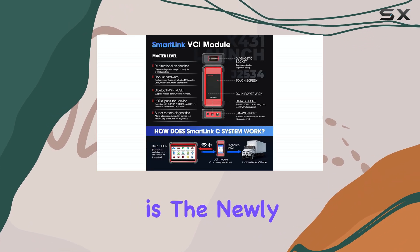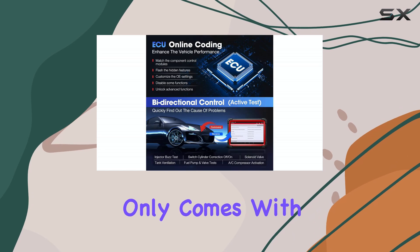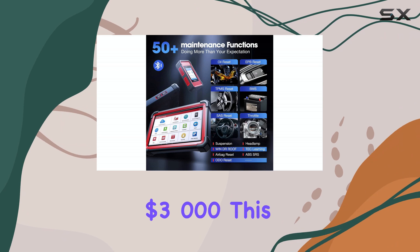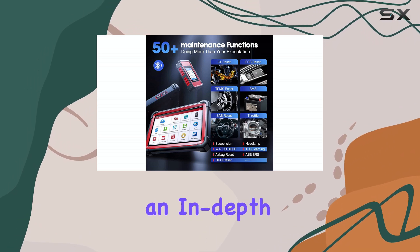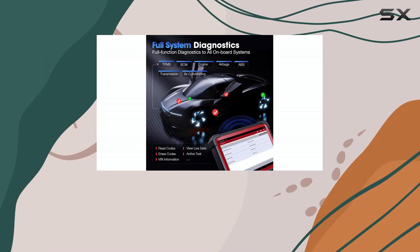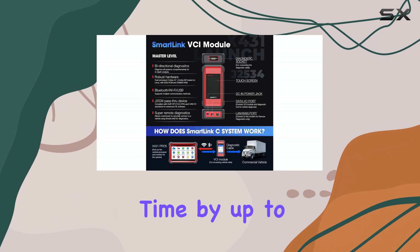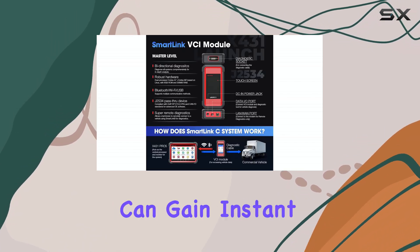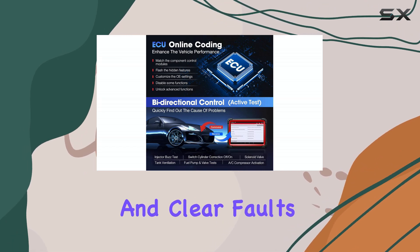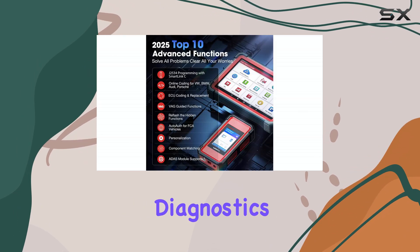Another standout is the newly introduced topology mapping feature, which typically only comes with scanners costing well over $3,000. This function offers an in-depth visual layout of a vehicle's data bus architecture, dramatically improving diagnostic efficiency and reducing troubleshooting time by up to 90%. Mechanics can gain instant insights into the vehicle's system setup and clear faults with just one click, making it an indispensable tool for complex diagnostics.